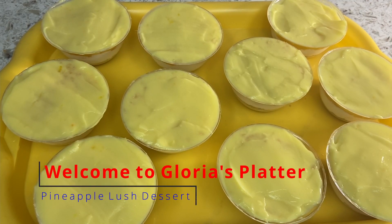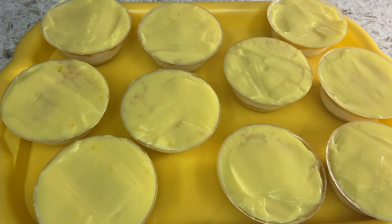Hi guys, welcome to Gloria's Platter. Today we are making this dessert called pineapple lush.